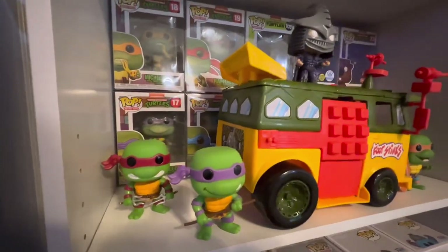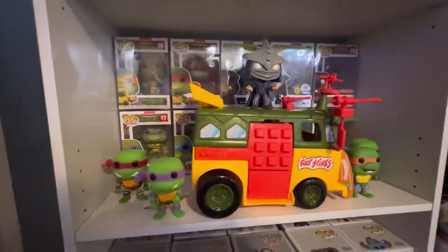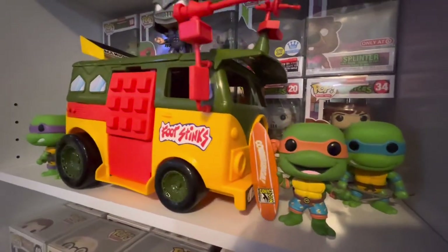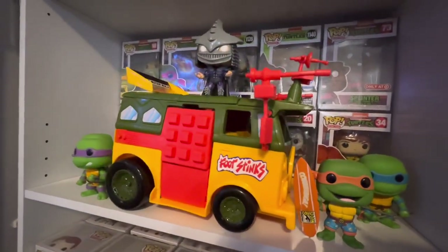What's up everybody, we are back at Kiddell TV for another merchandise and toy unboxing. Today we got the Playmates reissue of the TMNT Party Wagon. Let's check this out, unbox it, and see where it's gonna go in my room today on Kiddell TV.